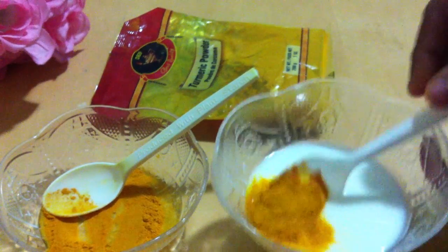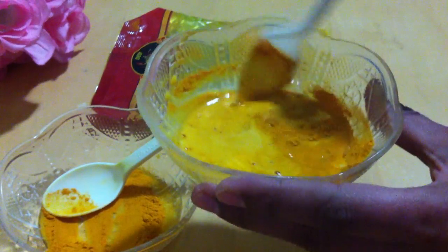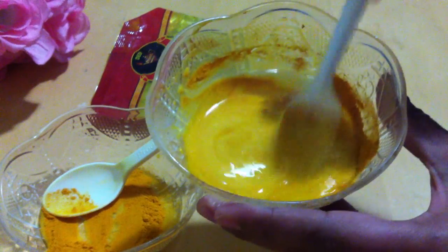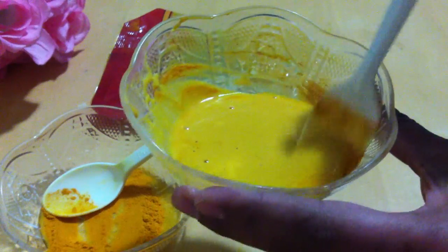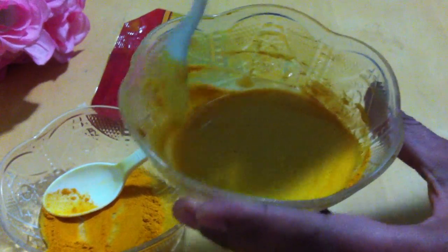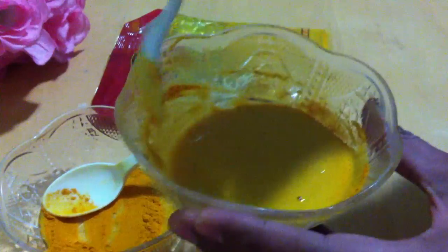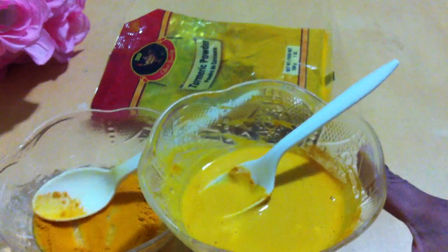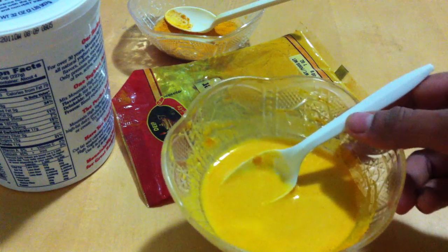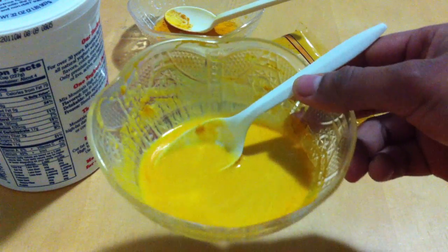Paste like this. The consistency should be like a smoothie. Now apply this paste onto your face and neck, and leave it for 20 to 25 minutes.